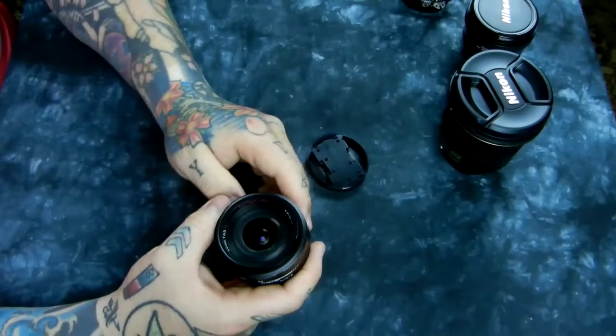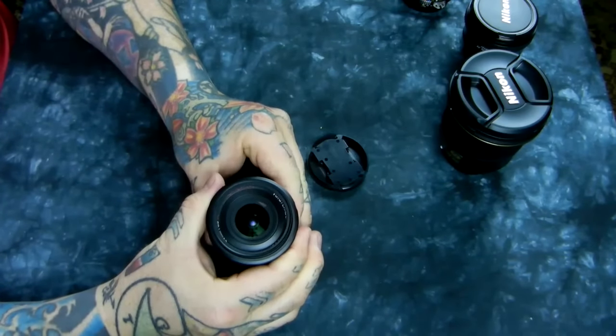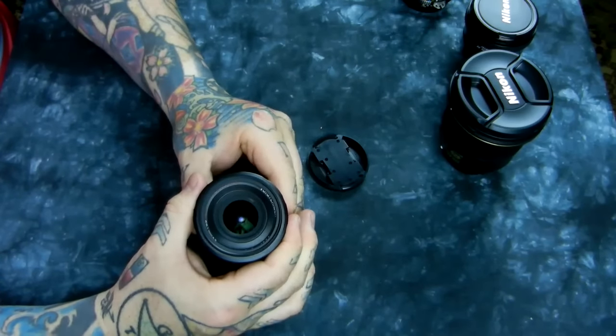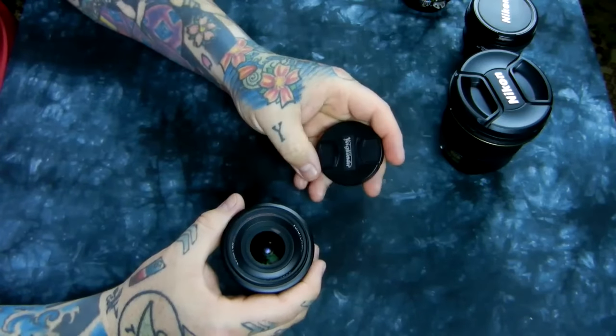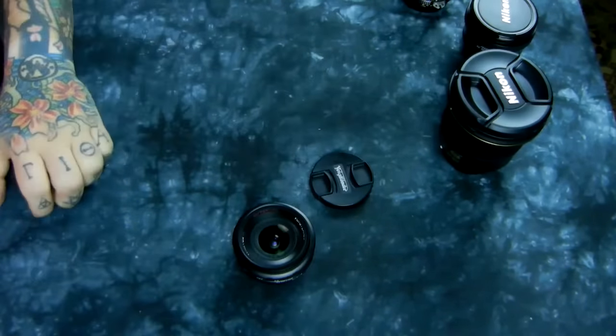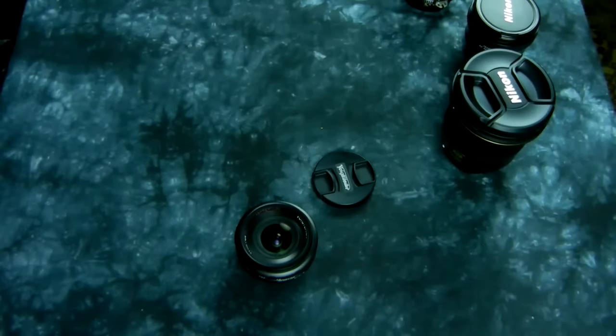That's the review of the Voigtlander 20 millimeter. I said it sits on the fence, but it is a must-own lens — it's incredible. It's not cheap, and you're not going to find a used one cheap either. If one ever comes up used at a great price, it's gone immediately — and for good reason. Thanks for watching; I appreciate everything. And yes, I kicked the tripod again like an idiot.